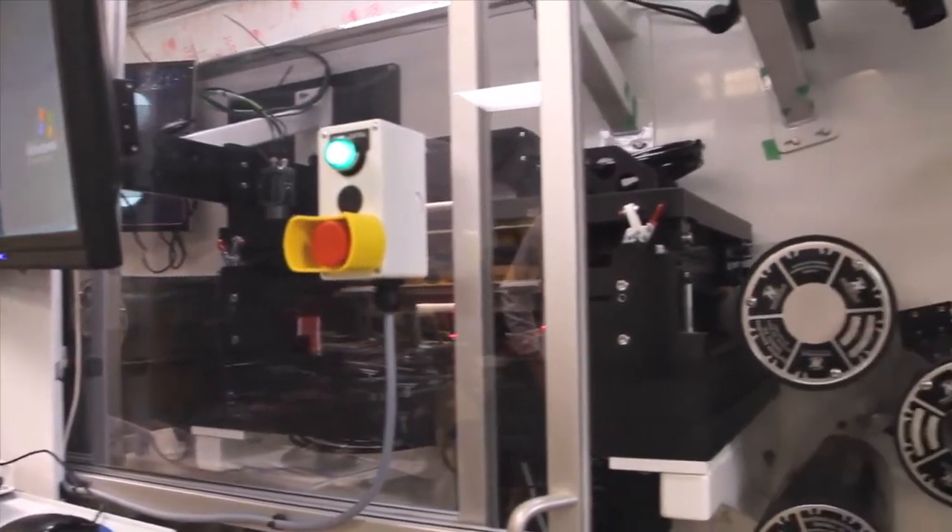Hi, I'm Gary Larson, Principal Engineer and Co-Founder of Northfield Automation Systems, and this is One More Thing. We're here to talk about optical vision inspection systems.